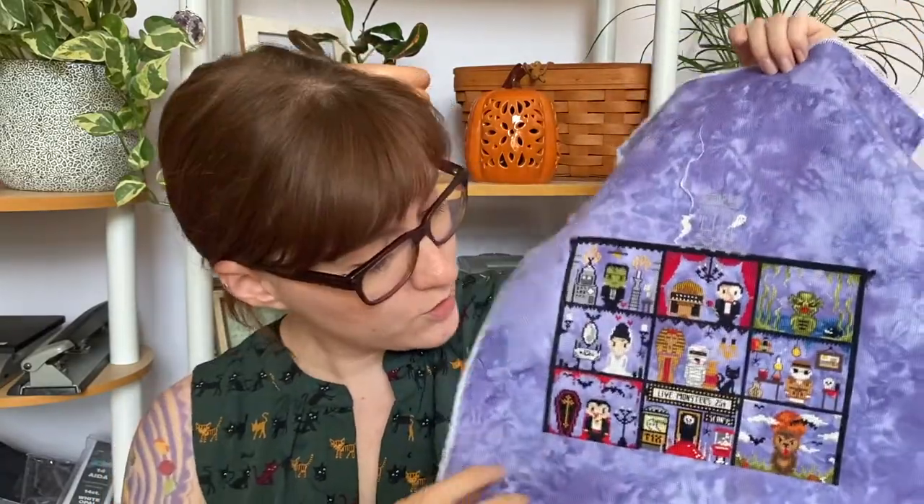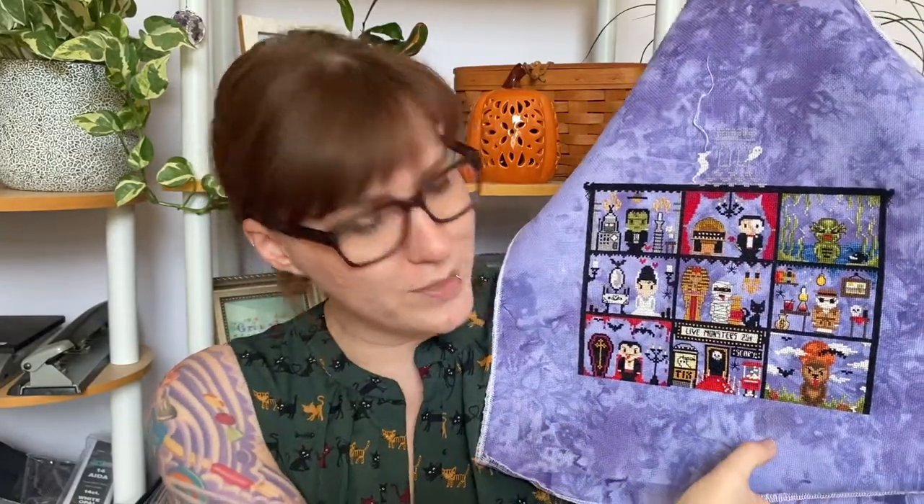My next WIP is the Universal Monsters Stitch Along by The Witchy Stitcher, and I purchased this beautiful hand-dyed aida by Bstitch Me. I finished all of the monsters during Spooky June, which was June of 2020. The only thing I have to finish now is the border on top and the border on bottom. I have a little coffee stain right here, but it's going to be covered up by the bottom border.